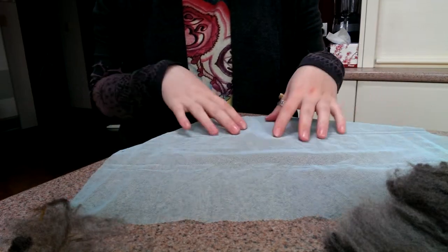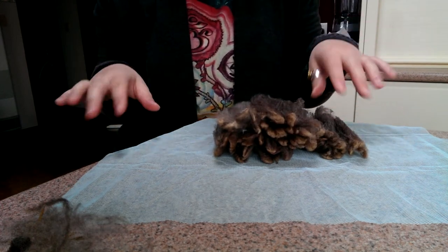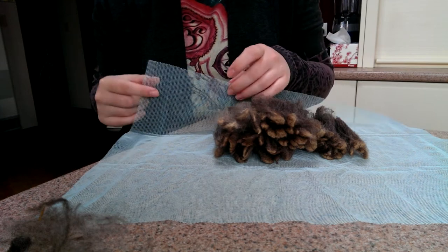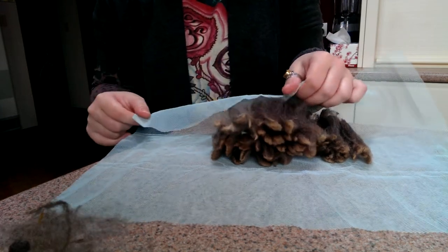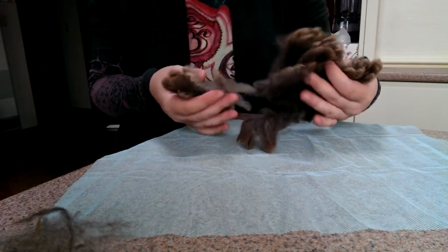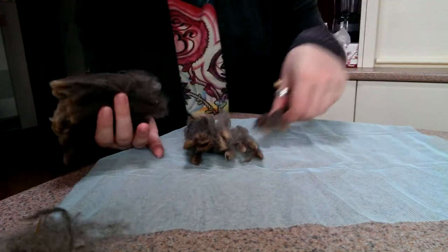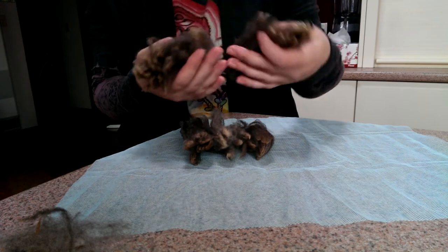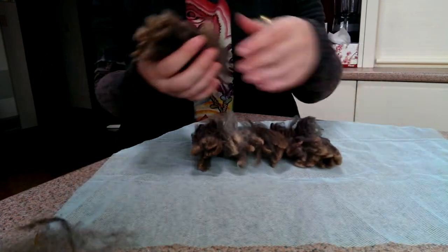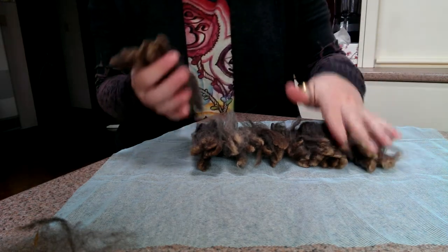This is a piece of soft tulle — I've cut out multiples of these. It's not the really stiff tulle; some people like to use that because it keeps its form when it's wet a bit better. But I reckon the cut ends really stick to the fleece really badly, so I prefer the soft ones. There's no right or wrong way to do this though. Then I just lay them out. Rule of thumb is that if the fleece is really dirty, I'll only do one flat layer of locks per bag. But this fleece is really clean.